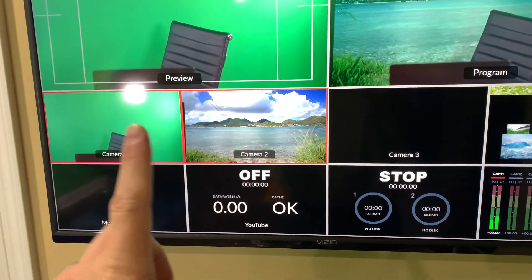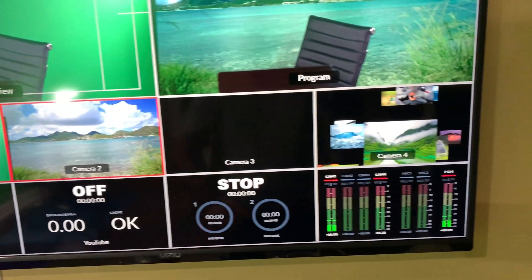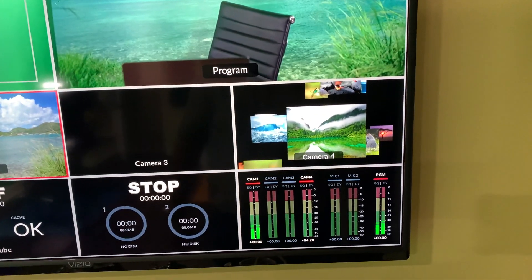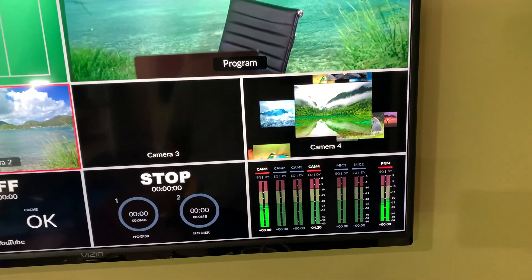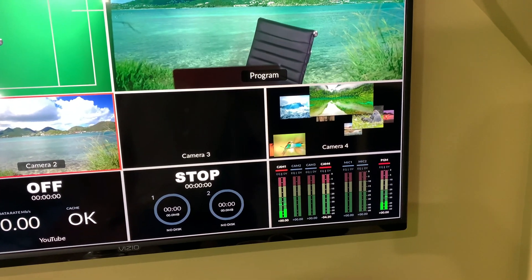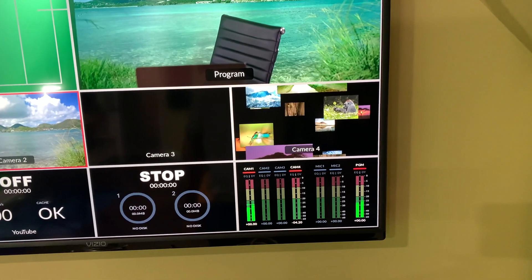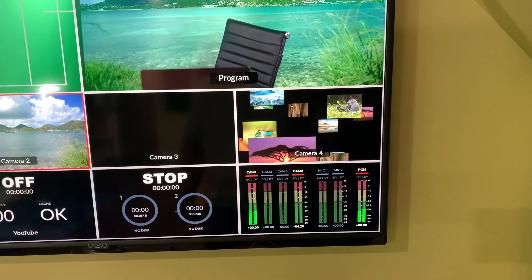Camera number three is currently not in use. The beauty of the ATEM Mini Pro is that you have four HDMI inputs, which is super nice. Camera number four is my Apple TV, which I'll use often to stream a video clip.